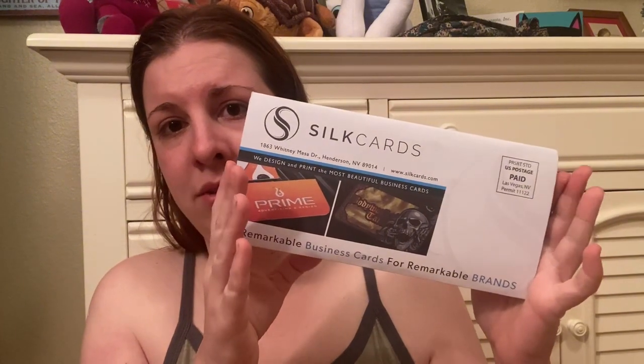Hey guys, welcome to the second channel. Today is an unboxing kind of video. Whenever I go on Instagram I get a lot of ads saying 'get this free thing,' so I got a free thing that actually came from a company called Silk Cards. I didn't read anything into it, I just said free and requested a free sample, and I have no idea what kind of cards I'm gonna be getting from them.